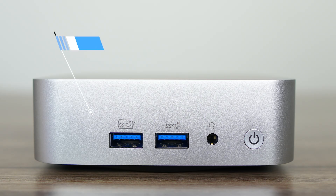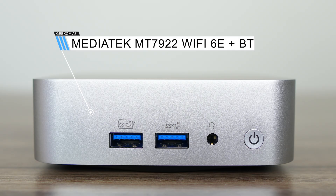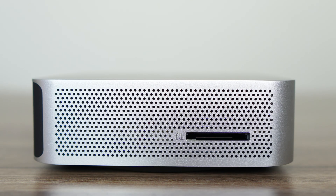Geekom has included a Wi-Fi 6E chip for wireless and Bluetooth. On the side of the mini is an SD card slot, which is very rare these days, and much appreciated for those using their mini for photo and video editing.